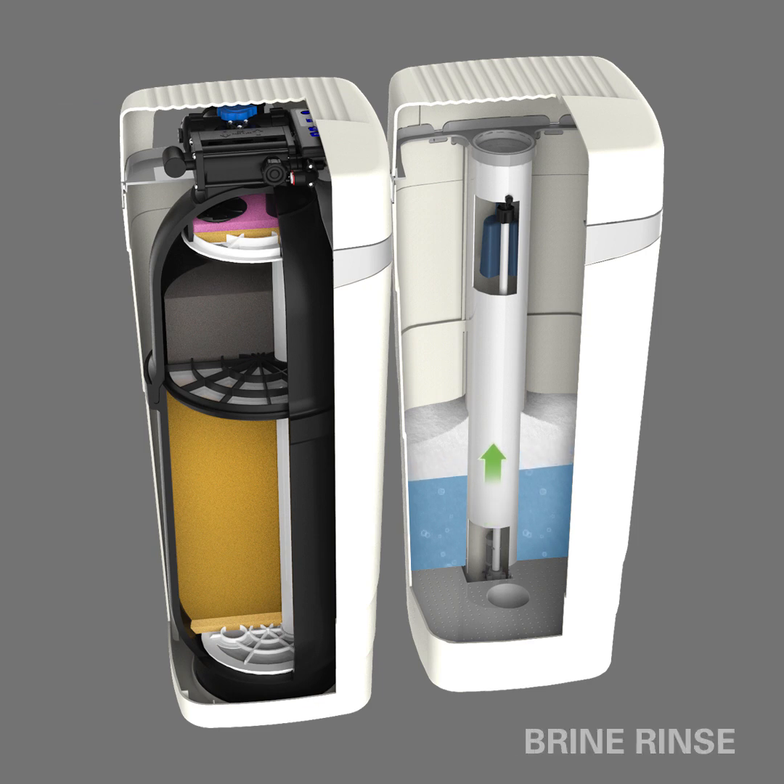Next, the salt water solution, or brine, flows out of the brine tank and into the media tank. It flows down the distributor tube and up through the media. The salt in the brine is necessary to cause a chemical reaction that cleans the resin media used for water softening. After this slow pass of brine, the resin beads are able to remove hardness once again.